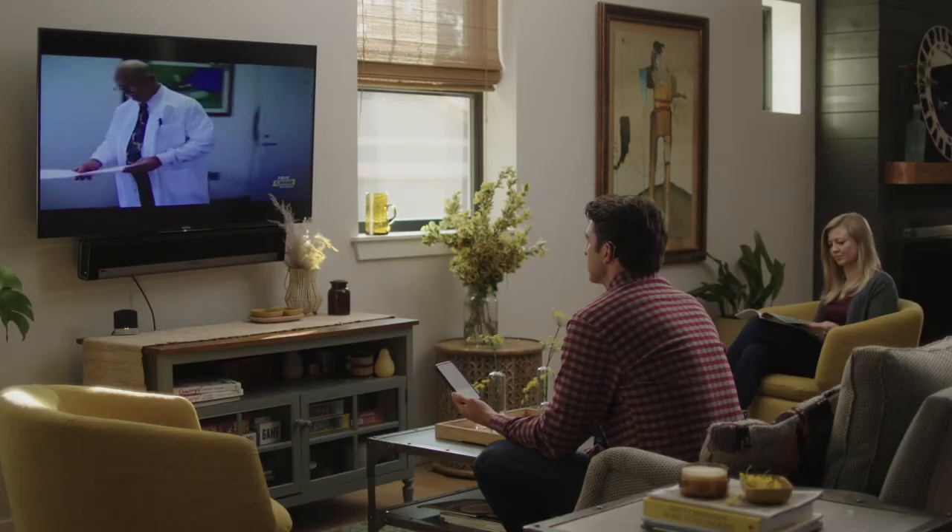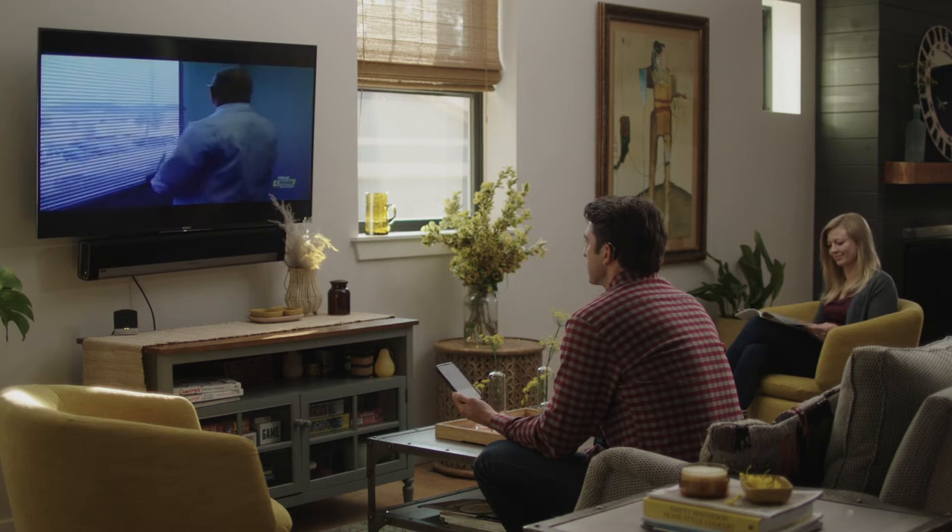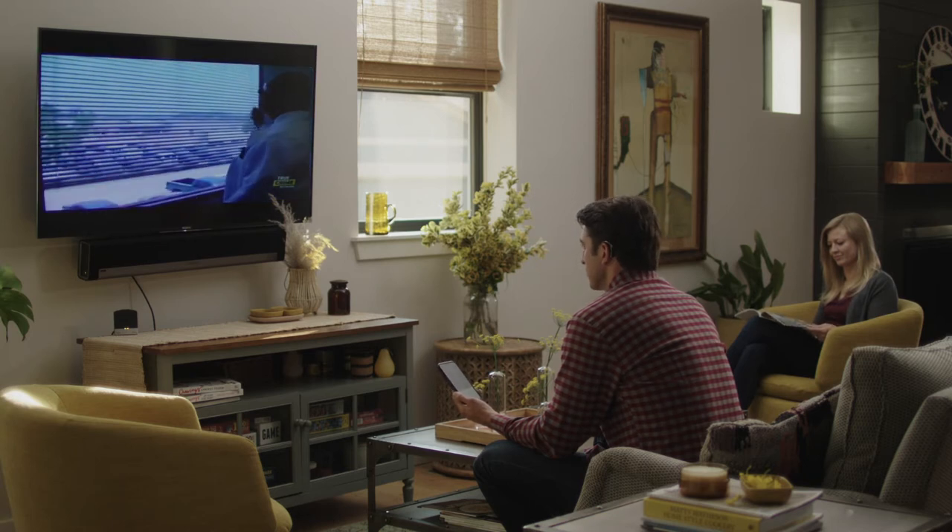The Cochlear Wireless TV Streamer is great for households where more than one person may be watching TV. The benefit of the TV streamer is that you can hear the TV directly through your sound processor at your own preferred volume, while other viewers in the room can hear the TV at their preferred volume, or not at all.